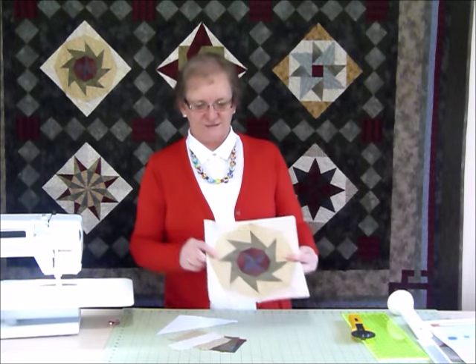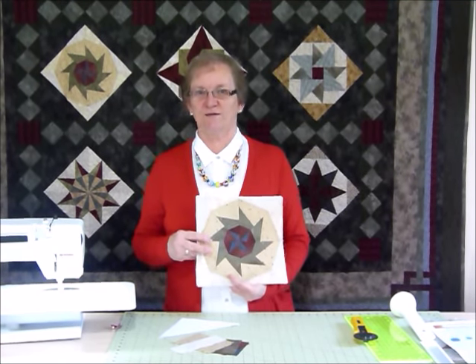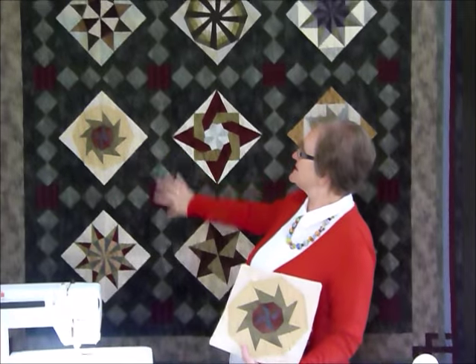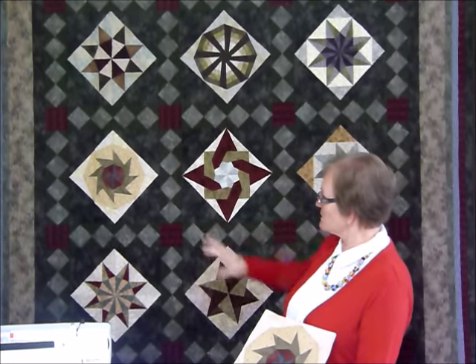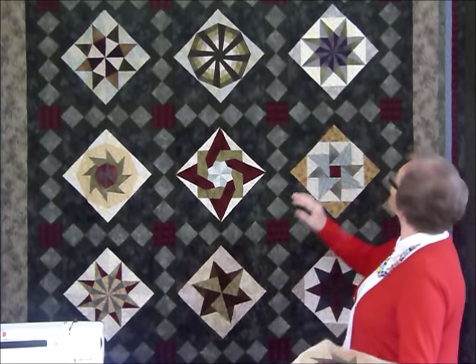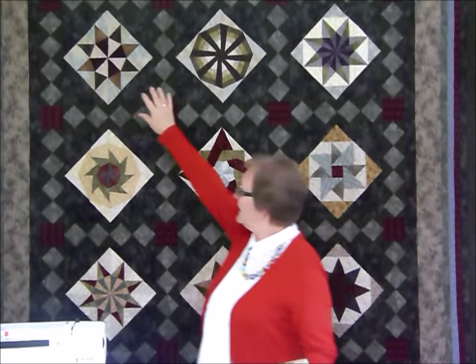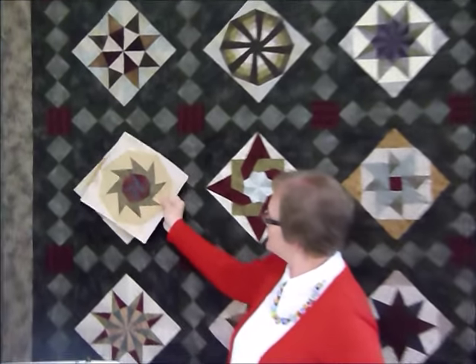Hi, so today I'd just like to go through another one of the blocks for the Great Foundations Block of the Month. This is one of the quilts, one of the settings that we're going to be working towards. We've got nine different blocks and we've already done block one and block two, and today I'm going to go through with you how we can do block three.